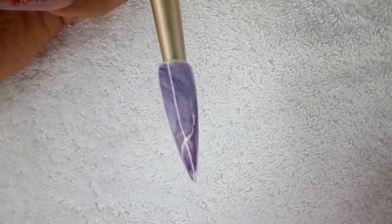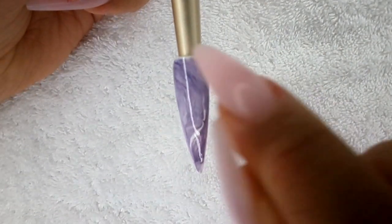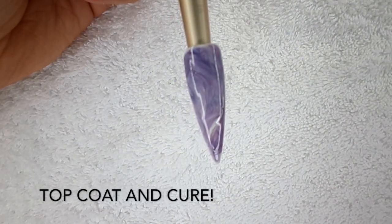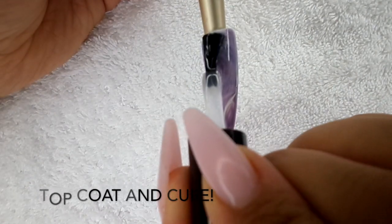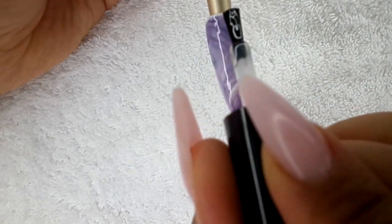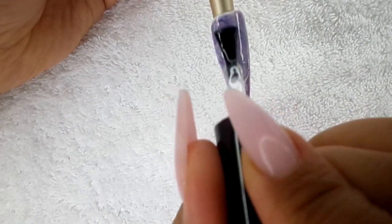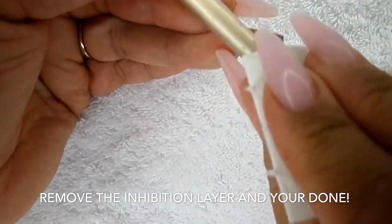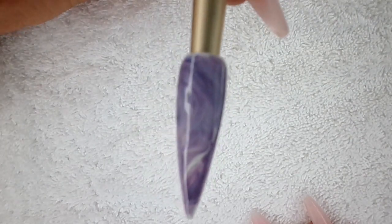Now that's cured, I'm going to go in with my rock topcoat and just topcoat that. If you do want a bit more glitter on that or a bit more detail, you can go in and do that now before you topcoat, then cure, then topcoat. But I'm quite happy with that one. Cure that for 30 seconds, then just wipe that with cleaner to get rid of that inhibition layer. And there you go — stone marble effect nail.